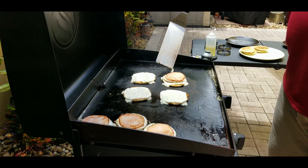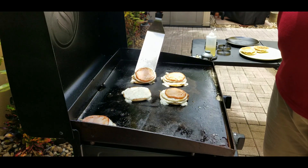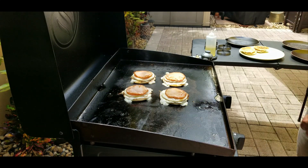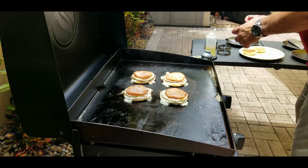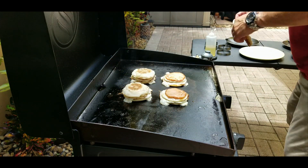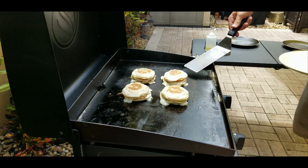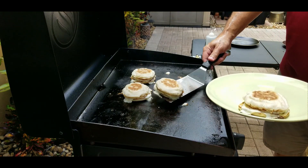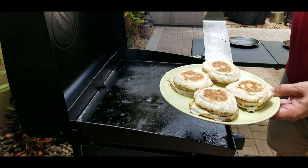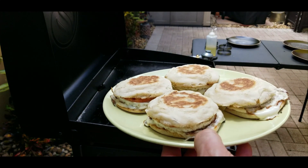Now we build the sandwiches right on the Blackstone: cheese on the bottom, egg on top of that, then Canadian bacon — just like they do it at McDonald's. Look how beautiful that looks! Then we have our tops already toasted and we put those right on top. Man, look how nice that looks. I cannot wait to try the egg white delight homemade style. We put them on a plate and get ready to take them inside — one last close-up look. Oh, look how beautiful!